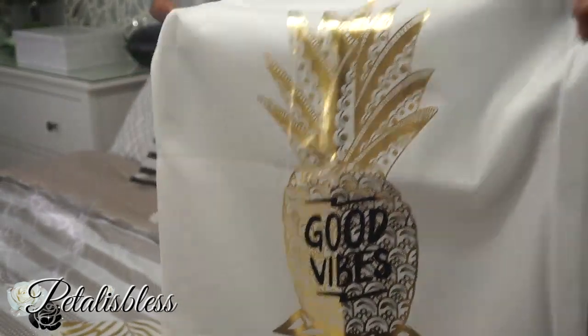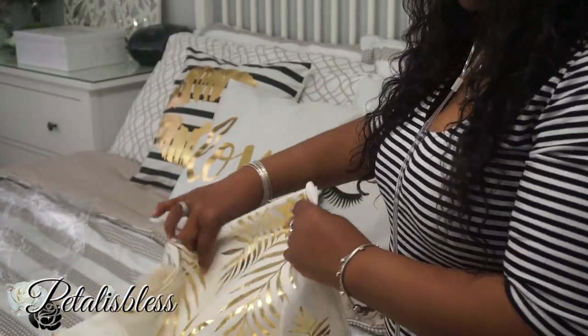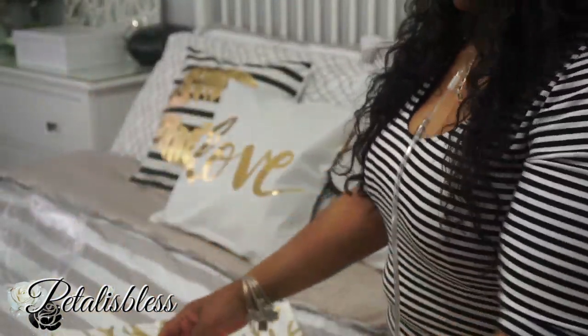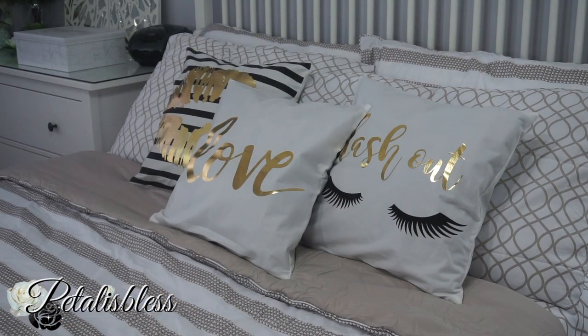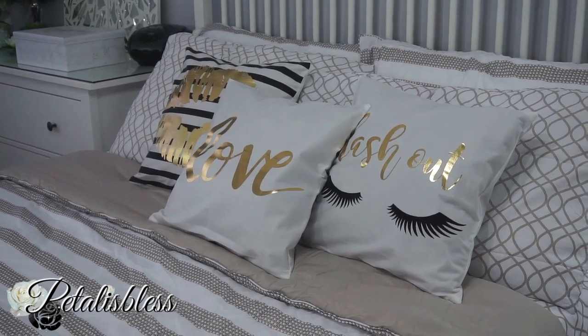And the pineapple one — good vibes! And this one is nice too. And also this one. Don't they look very nice? I think they look very nice on the bed.